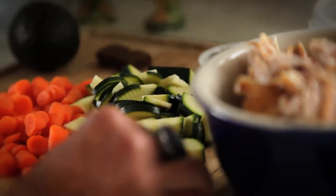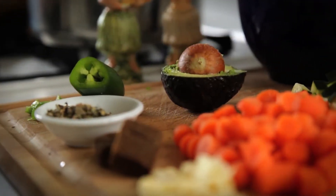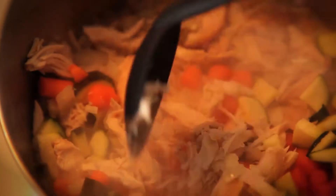I veer from the traditional tortilla soup because I put in vegetables. I kind of sneak in vegetables as much as I can wherever I can. I put in zucchini and carrots just to add a little nutritional value.